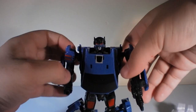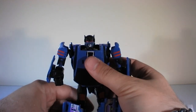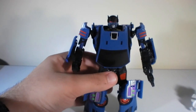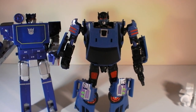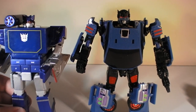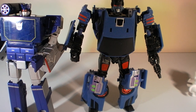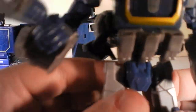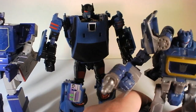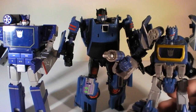If we go for more customized comparisons and switch him to his Punch version — transforming his legs — we can put him next to Device Label Soundwave, who is about deluxe size, and you can see the head is more appropriately in scale. Pulling out the War for Cybertron Soundwave as well, again you see the head is more properly in scale with these various Soundwave figures, putting it on a proper deluxe scale.